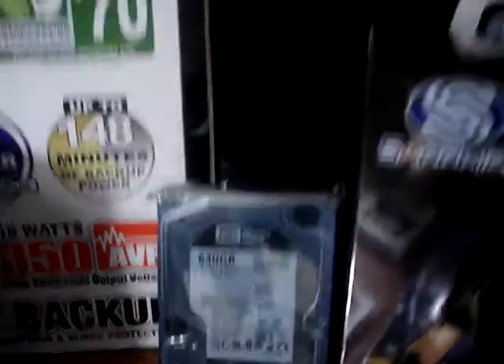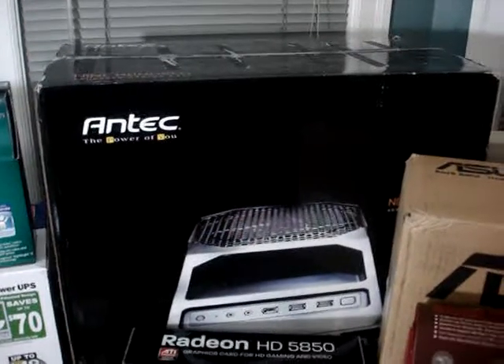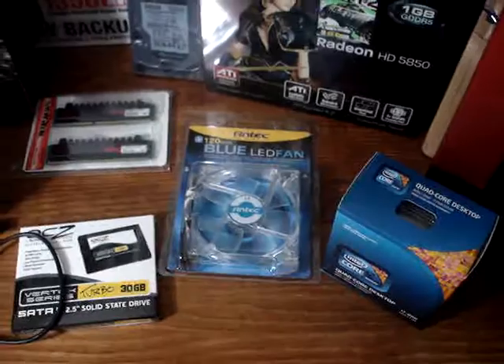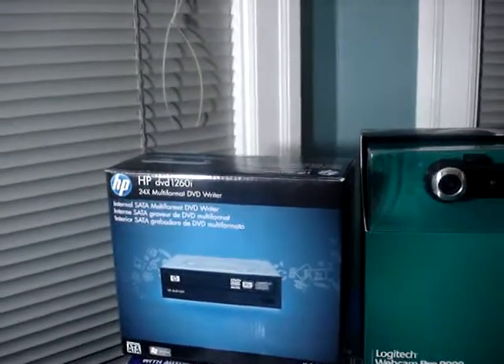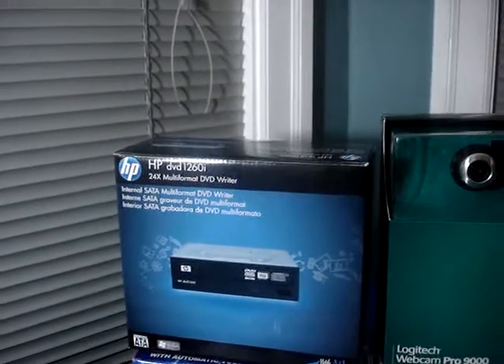For further cooling inside of the Antec 900 case, I bought an extra fan direct from Antec. And for the DVD writer and reader, I got an HP DVD 1260i.